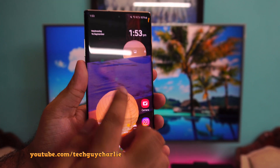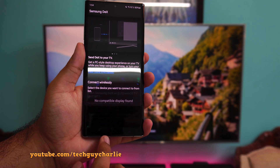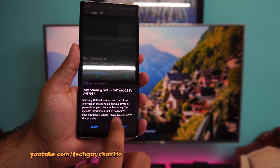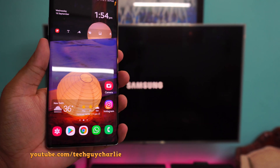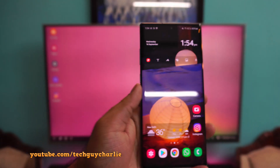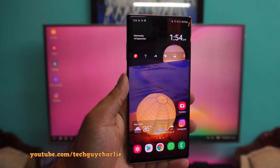Grab your Note 10 Plus, drop down the notification panel and then locate DeX, tap on it and you will see your TV's name if it is supported. Just tap on the name of the TV and that is pretty much all there is to it. And bam, we have Samsung DeX running completely wirelessly on our smart TV, and the phone is completely usable when you are using Samsung DeX.